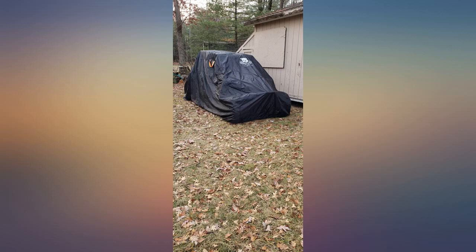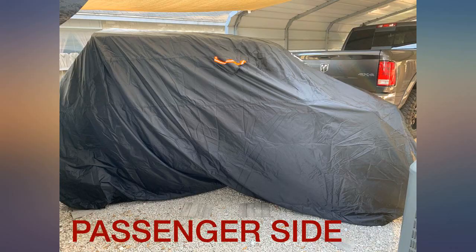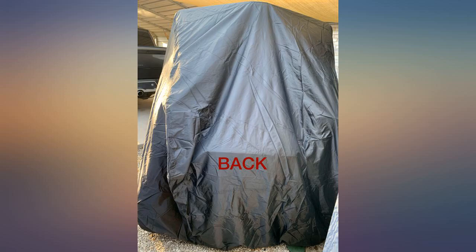This cover fits completely around my 2021 Pro XP4, tires and all. The straps seem a bit iffy where they attach to the cover, and the material is less than thick as far as the actual cover goes.